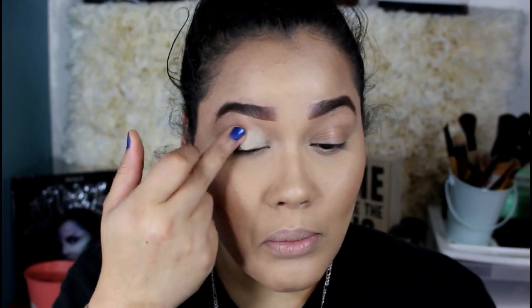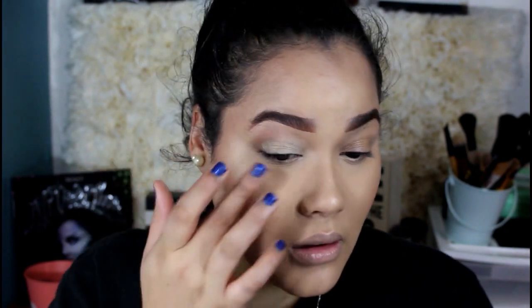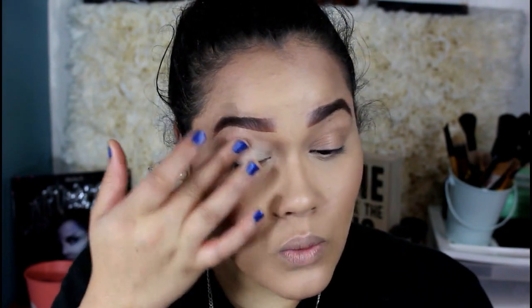I think today I'm just going to do a subtle eye because I do want to do such a bold wing. My lips look crazy by the way, but it's totally okay.